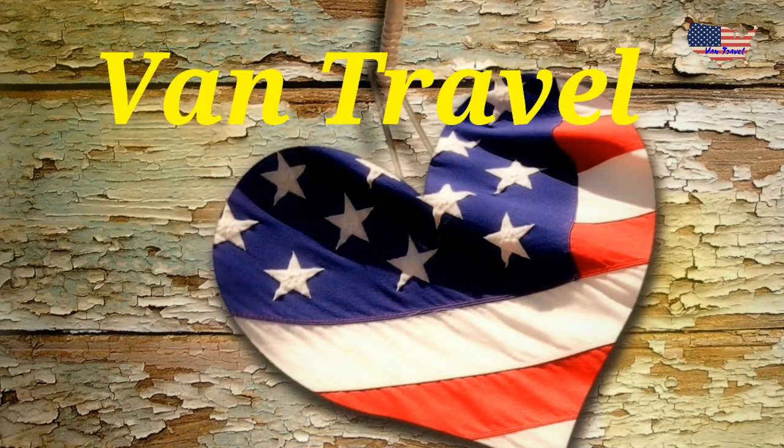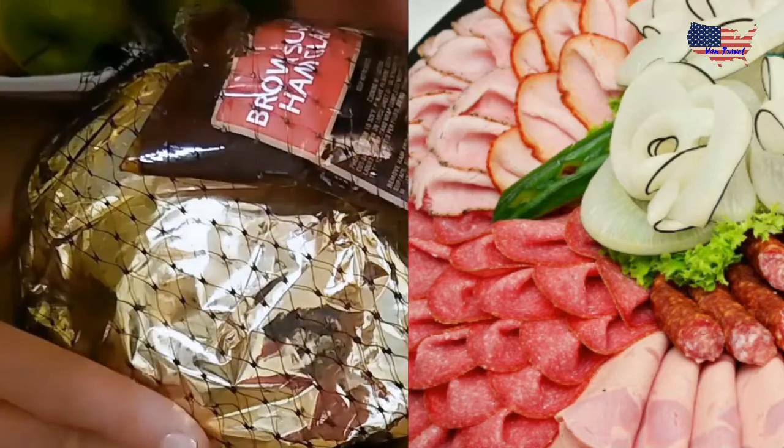Today we are cooking Easter ham. This is the ham we bought at Aldi.